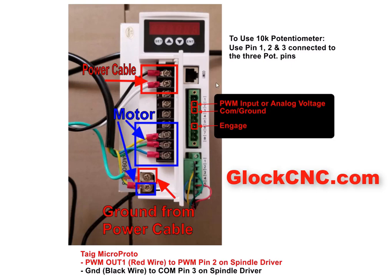What you'll want to do ultimately is consult wherever you bought your breakout board from. You can send them an image of this along with the PDF manual to show them where to get it — that is available on the page where we sell these at the GlockCNC.com store. They can also give you some instruction on how to do that and how to set it up inside of Mach 3.